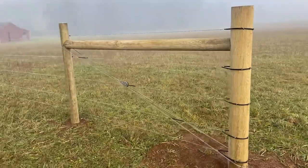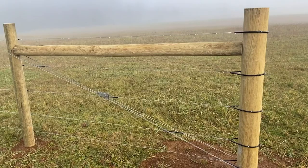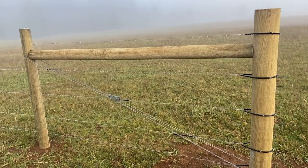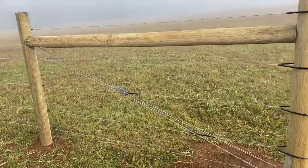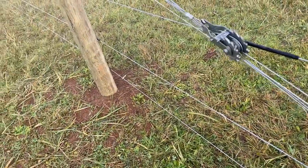Here I have the braces I've made out of a six-inch post on the right there, and then the other two posts are four-inches. I have them attached with a double figure eight on this brace wire.